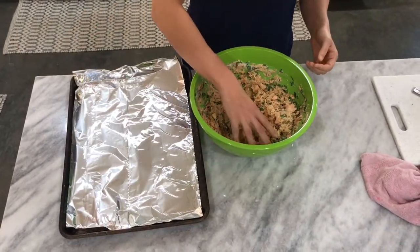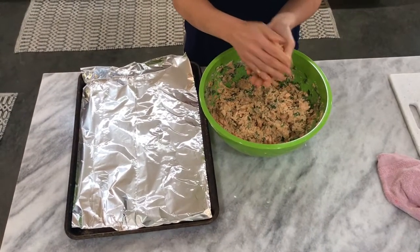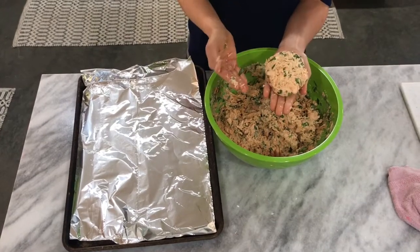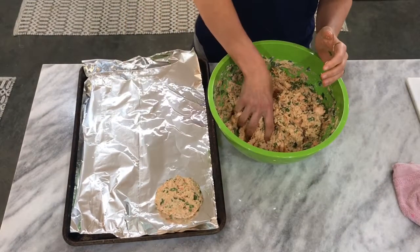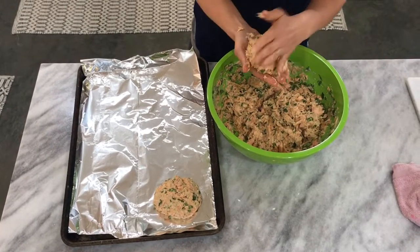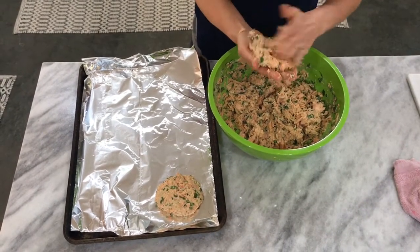Okay guys, now we're gonna form the patties. Just take a little handful — it's gonna feel pretty loose but it should stick together into a good-sized ball. Put it on the sheet; it's about the size of my palm, maybe a little bit bigger. Kind of pack it together like a little hamburger patty.